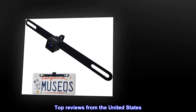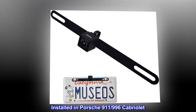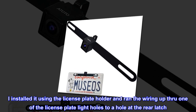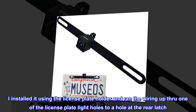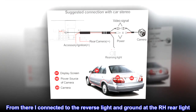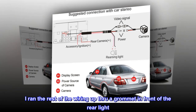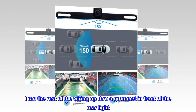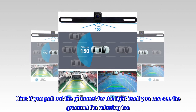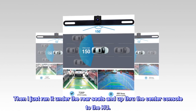Top reviews from the United States. Installed in a Porsche 911 996th Cabriolet. Install was pretty straightforward. I installed it using the license plate holder and ran the wiring up through one of the license plate light holes to a hole at the rear latch. From there I connected to the reverse light and ground at the RH rear light. I ran the rest of the wiring up through a grommet in front of the rear light. Hint: if you pull out the grommet for the light itself you can see the grommet I am referring to. Then I just ran it under the rear seats and up through the center console to the HU.